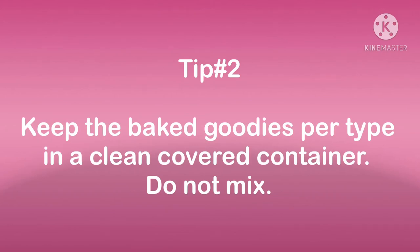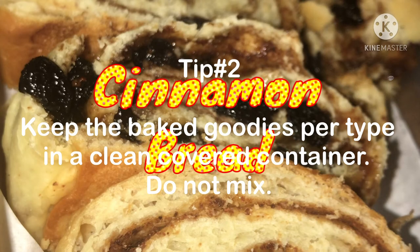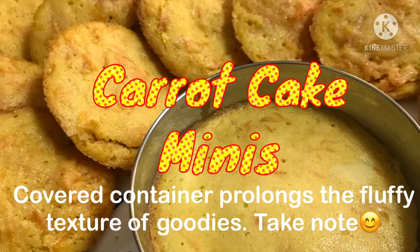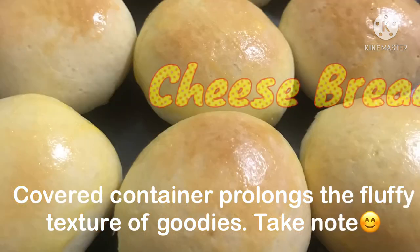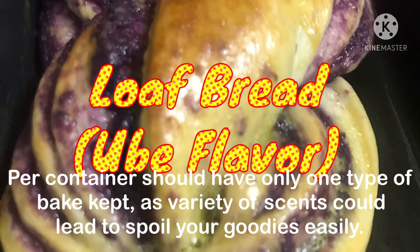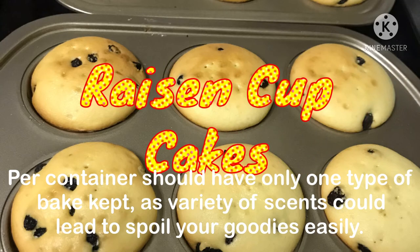Tip number two: keep the baked goodies per type in a clean covered container. Do not mix. A covered container prolongs the fluffy texture of the goodies. Take note — each container should have only one type of bake kept, as a variety of scents could lead to spoiling your goodies easily.